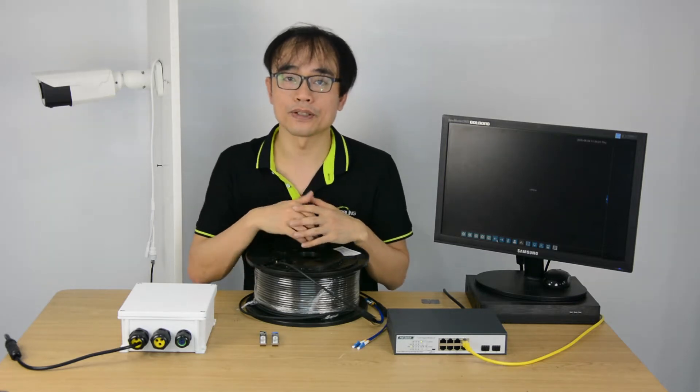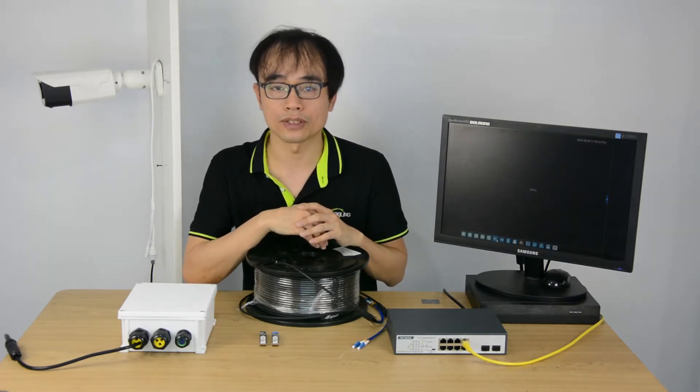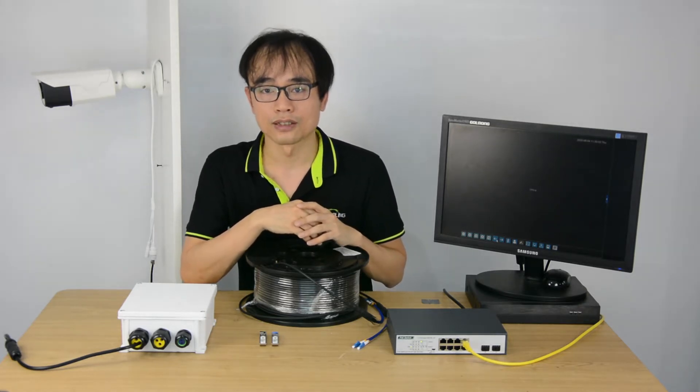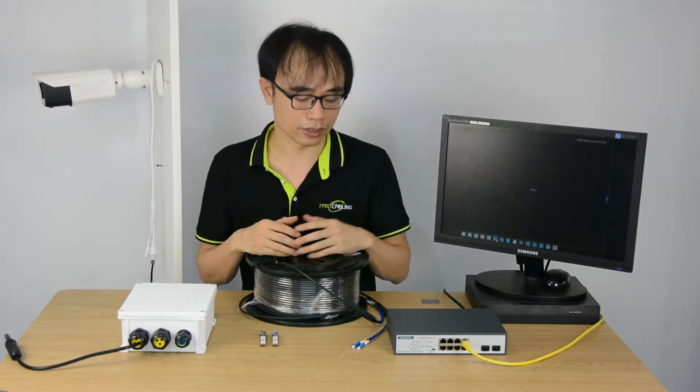Fiber Optics provides high-speed, low-latency and reliable network links. It's quite suitable for long-distance network connection. The fiber optic link has great advantages compared to the copper cable.